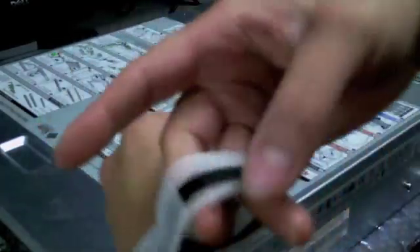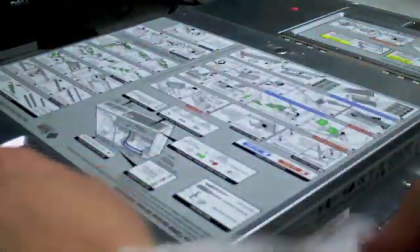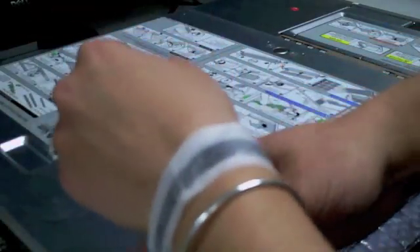You'll want to make sure that you have this pad so you can eliminate as much static electricity as possible. It's highly advised to also use this anti-static wrist strap so that you don't damage any of the components inside.